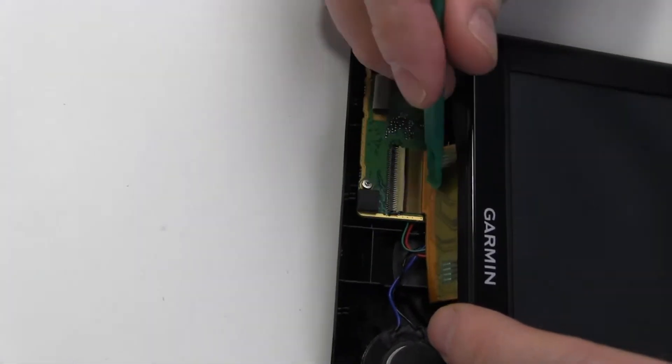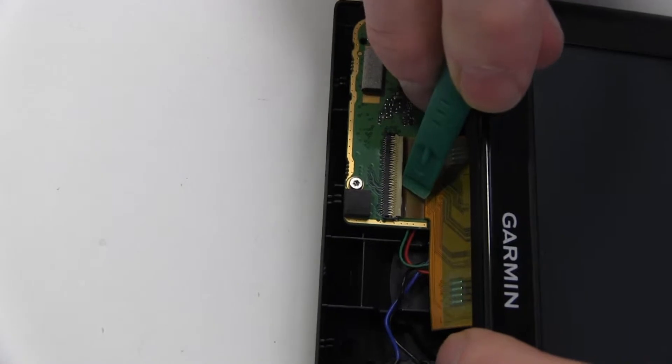Disconnect the ribbon cable by carefully lifting the connector latch and removing the cable as shown.